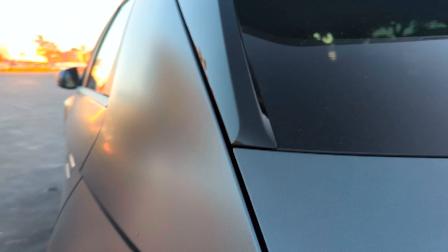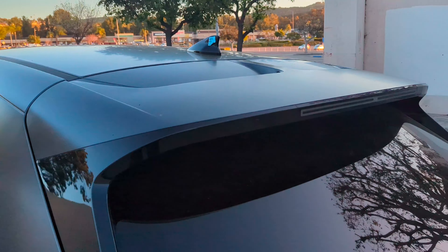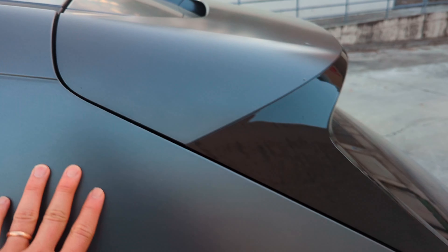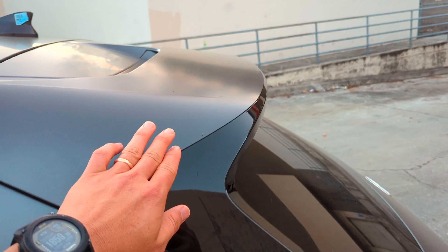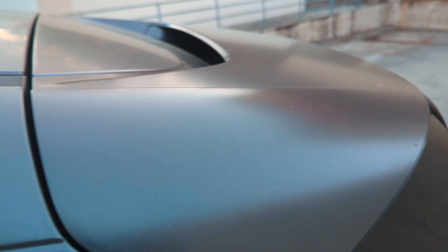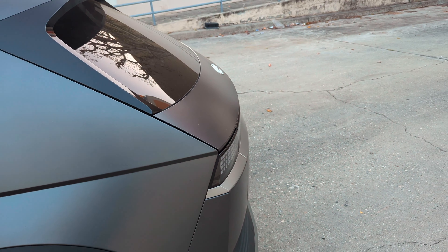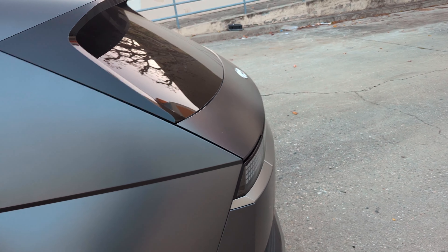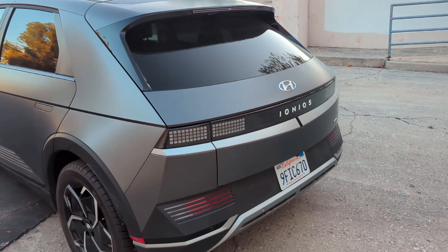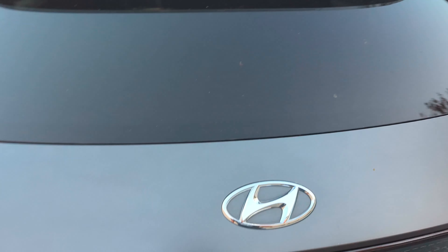If you're into panel gaps, here you go. Look at this nice spoiler up top. This car has a matte finish — I don't know if you'd call it a paint, but it's a really awesome finish. I don't love the day-to-day living of it just because I know it'll get super dirty, but outside of that it looks awesome. I love this matte paint. Here's the rear.